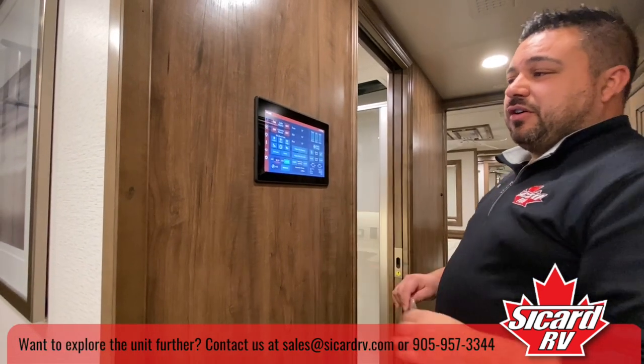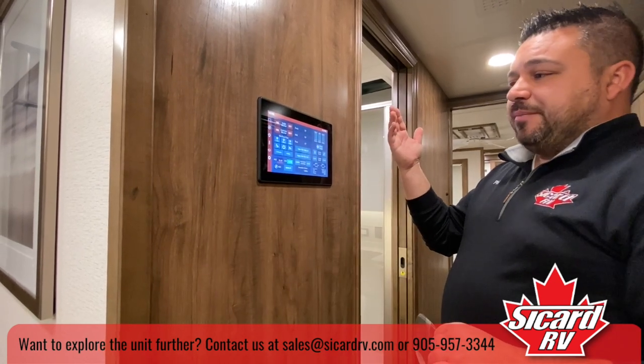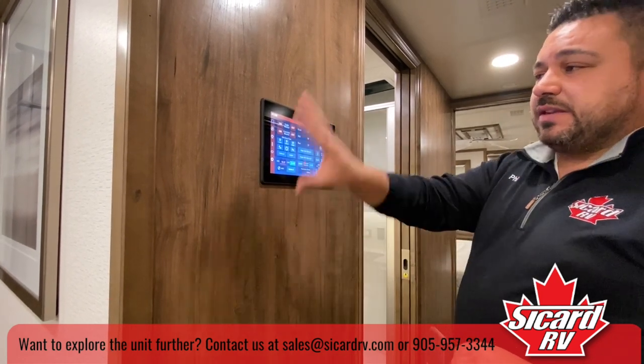Over here is your control panel for the entire unit. You can control the heat, air conditioning, awnings, hot water, jacks, door locks, and your generator — everything can be controlled from this panel.